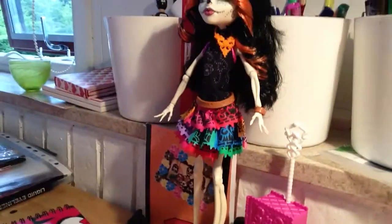And then my favorite — I got the Scarita Calaveras doll. She is pretty thin. I didn't know she was that thin because she's a skeleton. I used a lot of money on this.